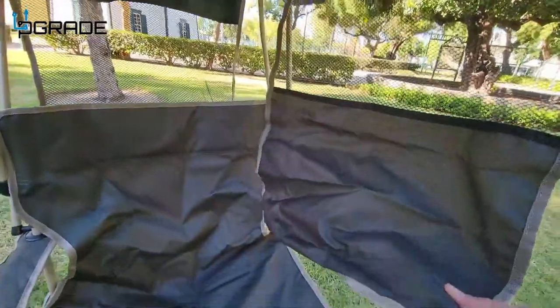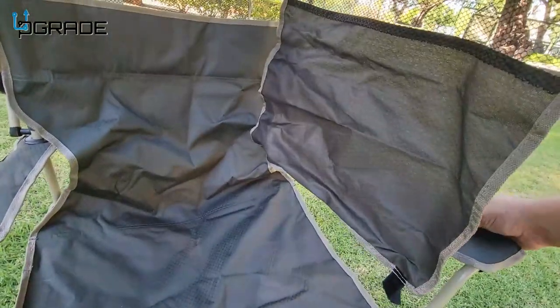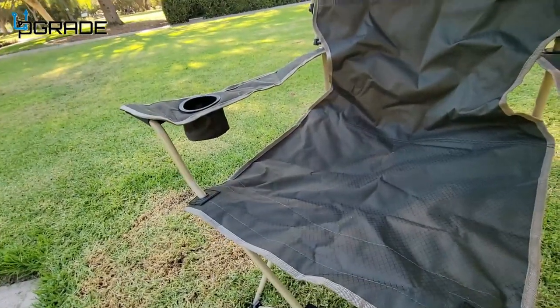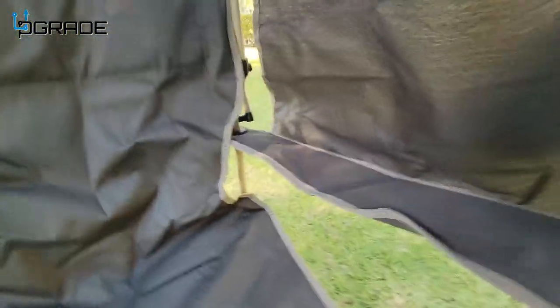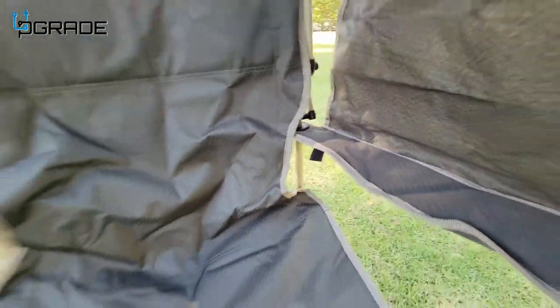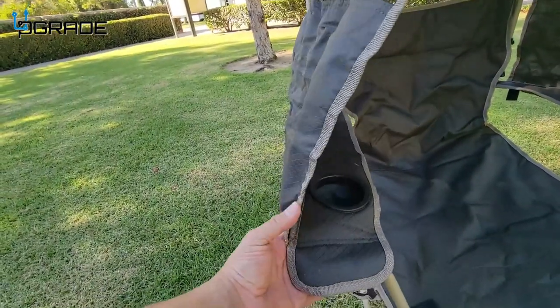If you guys can see, there is velcro on the bottom that attaches underneath the back here. You can see the velcro — it can be on the outside. Then we're going to drop the other one here as well.